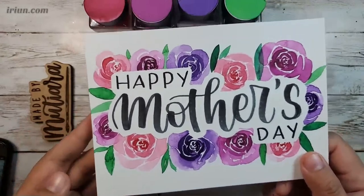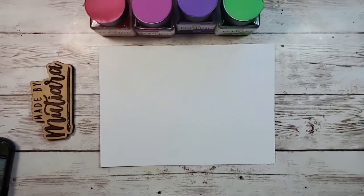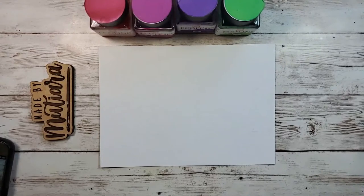First things first, we need a five by seven paper. This is something that I cut out, and the paper I use is the Kenson watercolor paper. I realized the mic was pointing the wrong direction — okay, that's fixed. So the first thing we're going to do is sketch out our design.